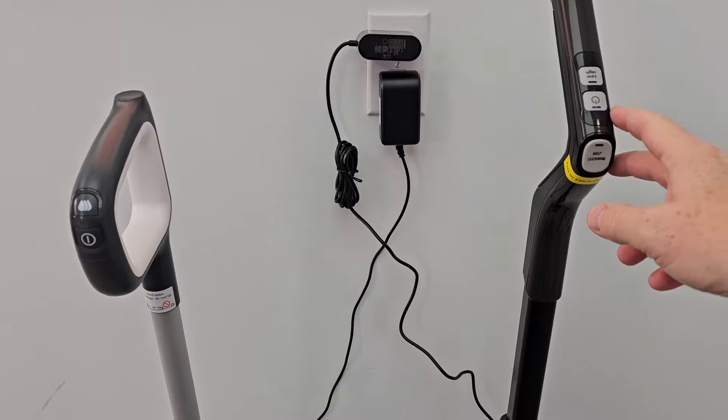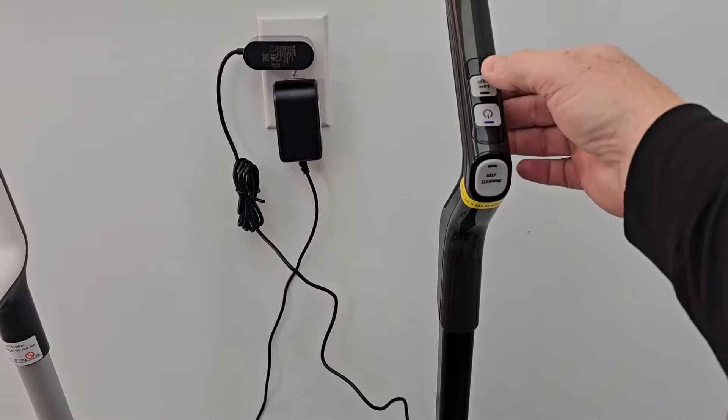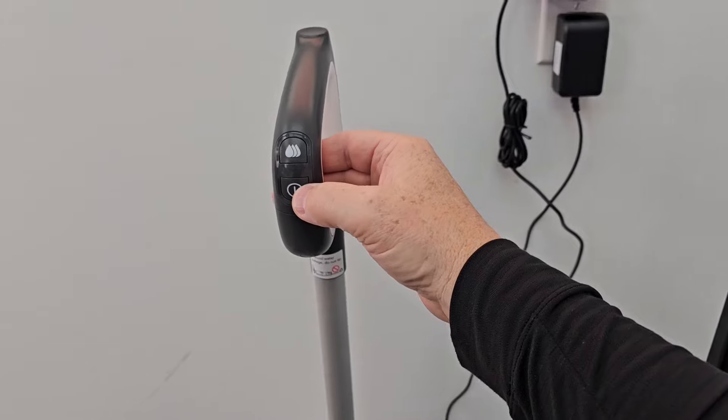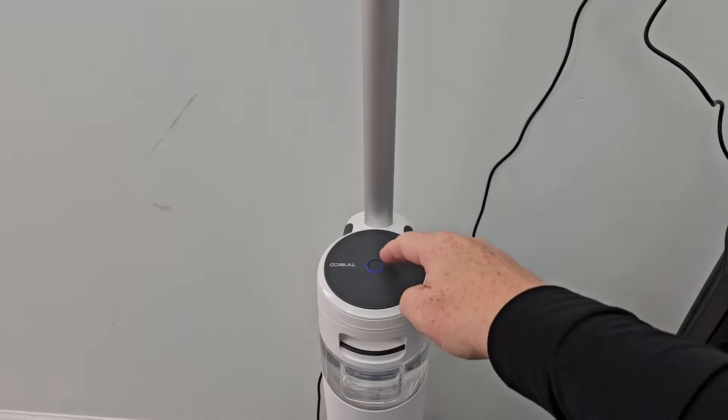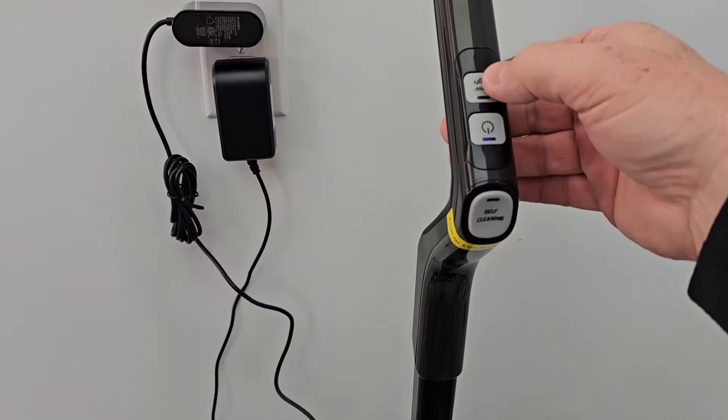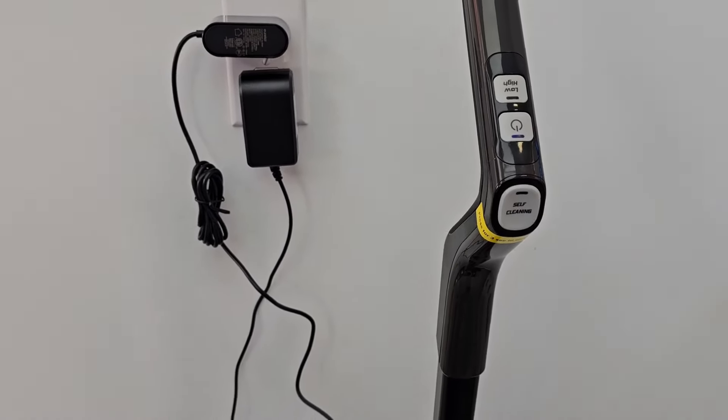Now they both have a low and a high mode. Here we turn the Eureka on and it's got a high and a low switch. Over here we've got power — you turn it on and off, the high on and off. This blue light will flash when you're in high mode. Same with this one — this blue light and this little switch will flash when you're in high mode.